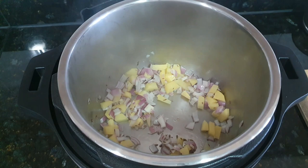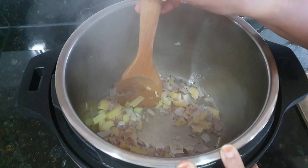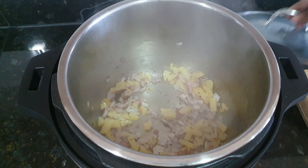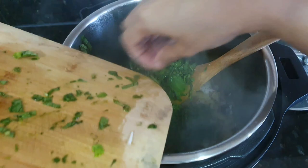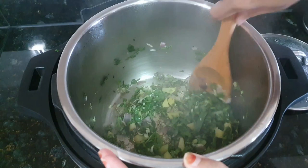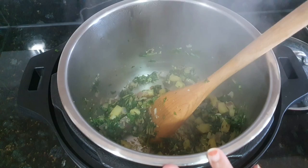Check if the vegetables are cooked. If not done, cover and cook again. Now add fresh coconut and saute for a few seconds. Then add the spinach and saute everything for 2 minutes. Then add turmeric, followed by the barley and dal. Mix everything together.